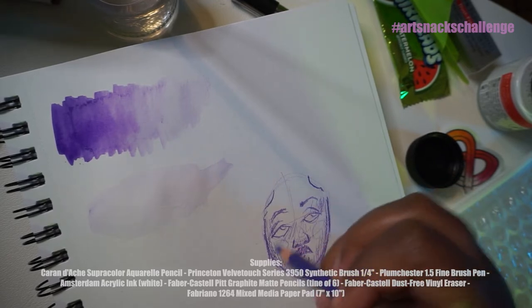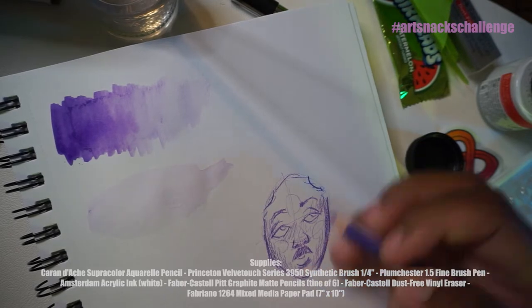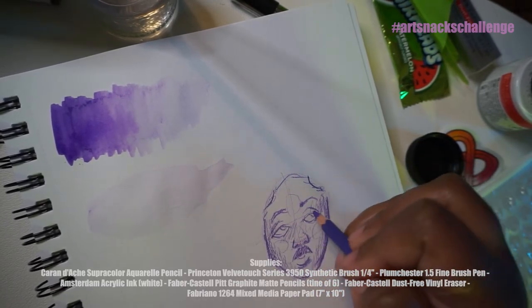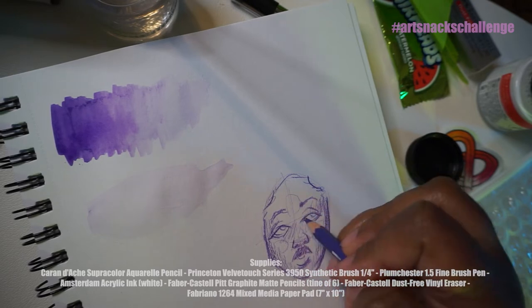I'm concerned about the acrylic ink because it's white and our paper is white. So I'm assuming we would have to be covering an area that was already colored in. We don't have a lot of dark items.